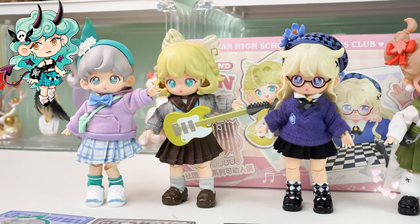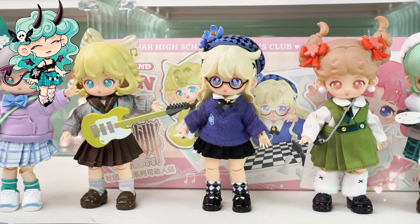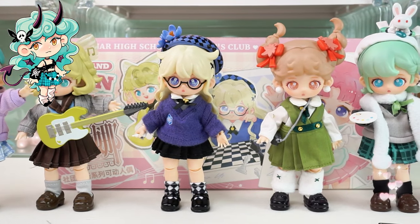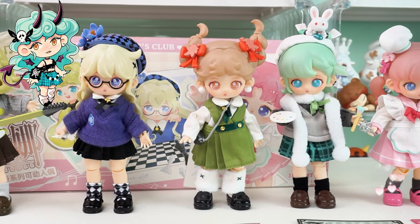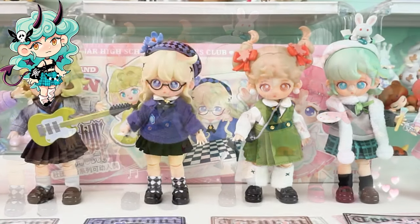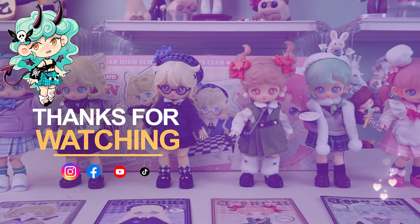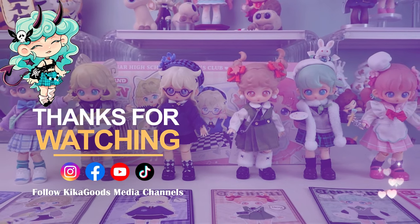All incredible, delicate figures are here. Thank you so much for watching our blind box unboxing video. If you enjoyed it, don't forget to smash that like button and share it with your fellow collectors. Make sure to subscribe to the channel for more unboxing content. This is Kiki from Kika Goods — see you next time.